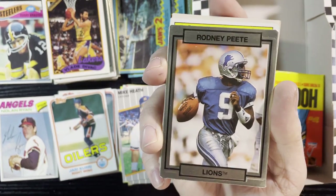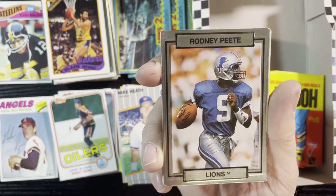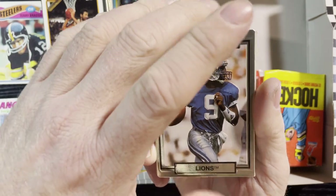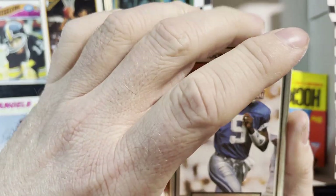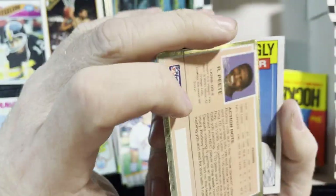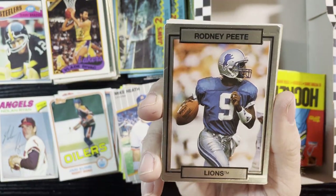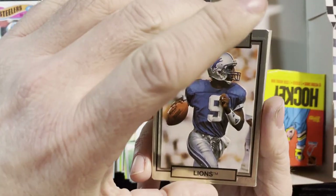Up next — Rodney Peete of the Lions. Should I say I'm a Lions fan? All right, I'm a Lions fan! I'm gonna give Lions fans and Browns fans some love. But Rodney Peete of the Lions — so much potential and so little for the Lions. Yes, feel sorry for me, I am a Lions fan. The Lions disappoint me all the time.